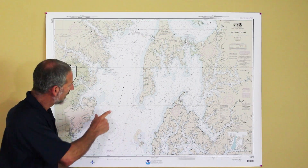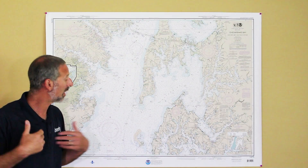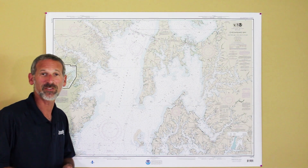Look — I made a triangle. And now I know that my boat is somewhere inside that triangle. And now you know how to triangulate your position.